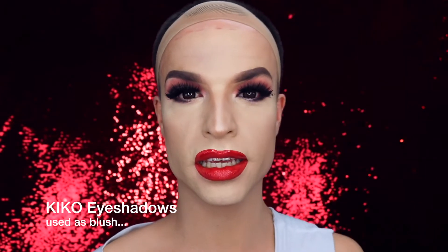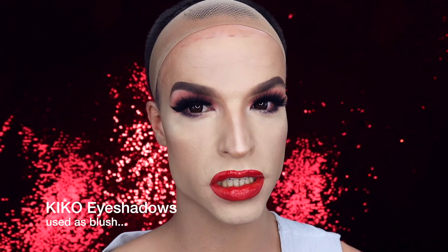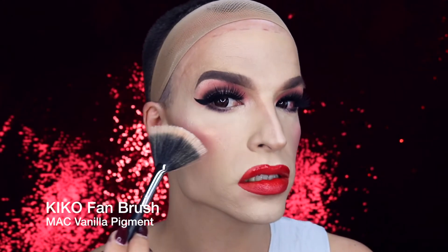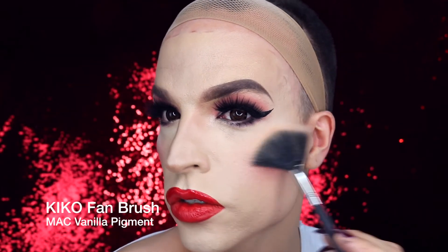I'm using one of my self-made palettes by KIKO and this shade to get a perfect 50s blush. With my fan brush and MAC Vanilla pigment, I create a crazy highlight to top off the entire look. And for those who watch all my videos, you know what comes next — it's the beauty mark. See you later with the entire look!